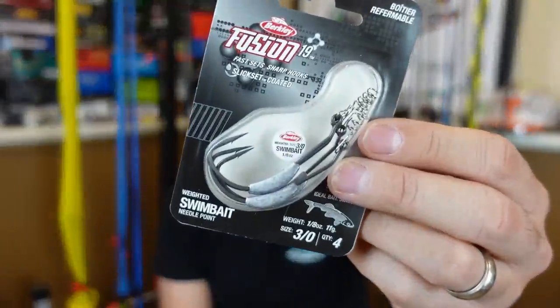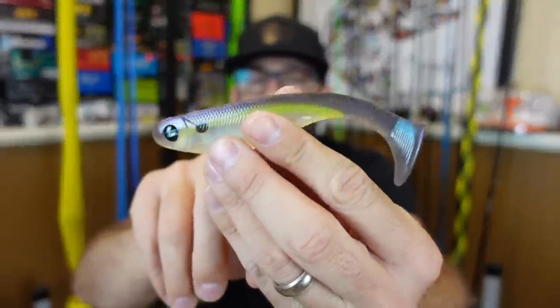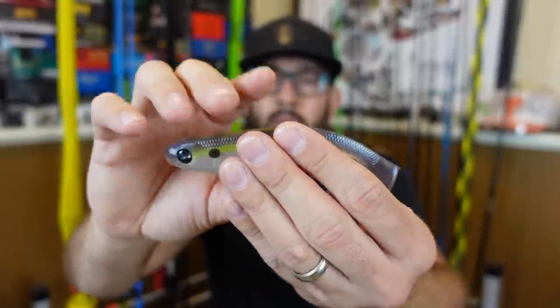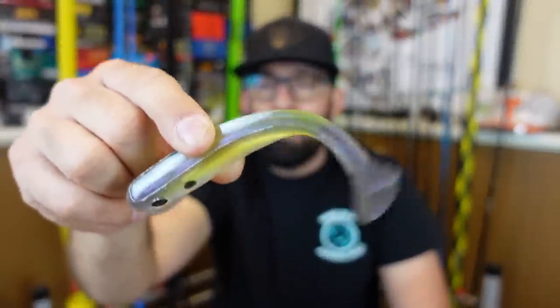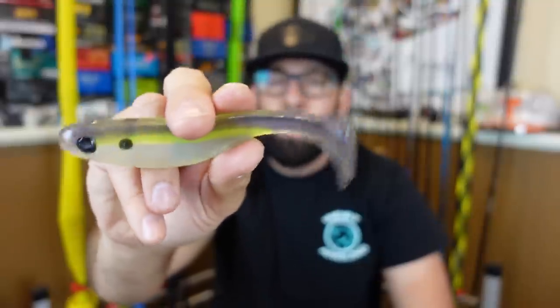For these smaller swimbaits I wouldn't go with the big 6/0 Owner Beast — I'd probably run a 4/0, but these Berkley Fusion 3/0s look like they'd fit just fine. The key thing with swimbaits is you don't go with too big a hook. If you use a 7/0 and it sits too far back, it limits the action of your swimbait. You want a hook big enough for a good hookup ratio but not so big you ruin the tail action. A 3/0 here still gets full body movement and tail movement — don't go with a gargantuan hook thinking bigger is better.